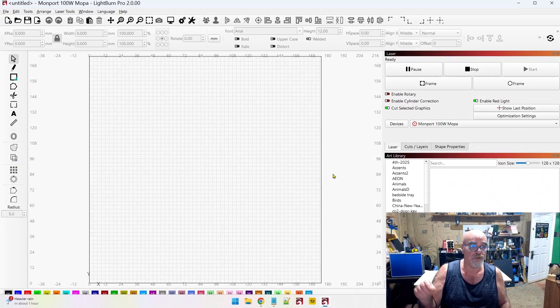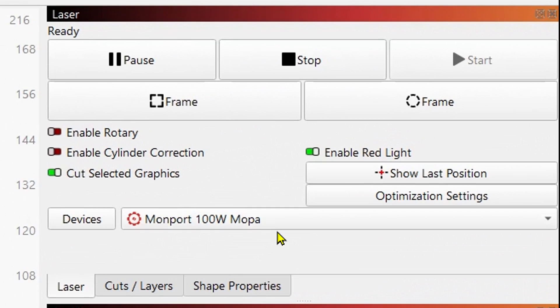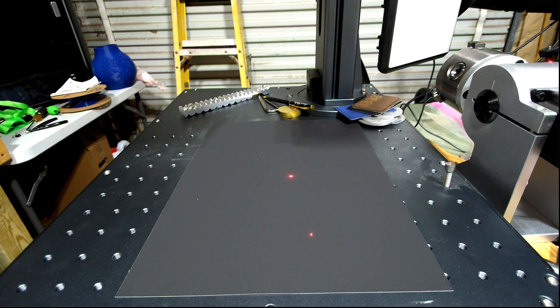Let's jump over into LightBurn. I am using version 2.0 today, and the process is the same whether you're using 2.0 or 1.7. Today is the first or second day that it came out, and I figured I may as well start using this in my videos from now on. Right now I've got the Monport 100 watt MOPA laser set up on my workbench. What you're going to need to do this is a sheet of black paper.